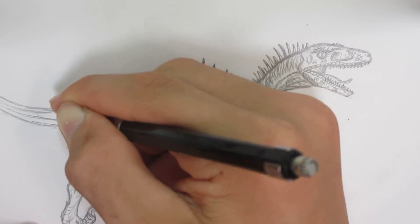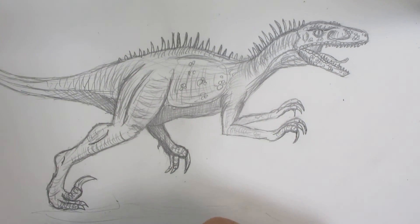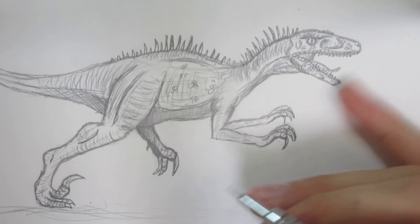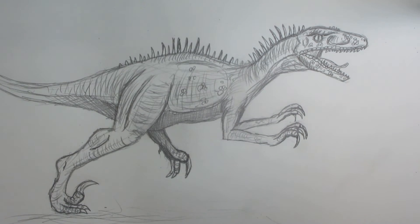So there's our Velociraptor. I really hope you guys like it. If you want to see another video on how to draw Velociraptor, go to Beanie Draws — he did a video on Blue running and did a really good job. Leave a like, comment, subscribe and all that good stuff. I'll see you guys in the next video. Thanks for watching.